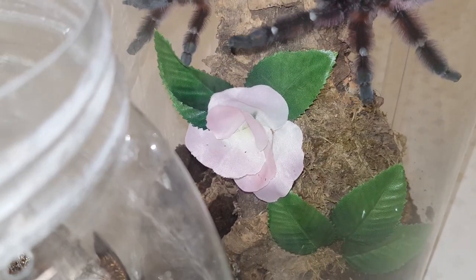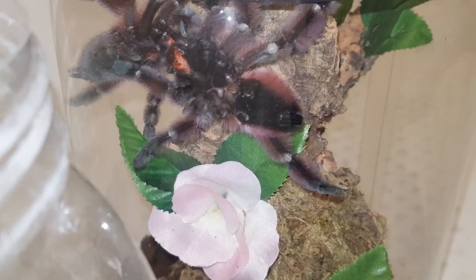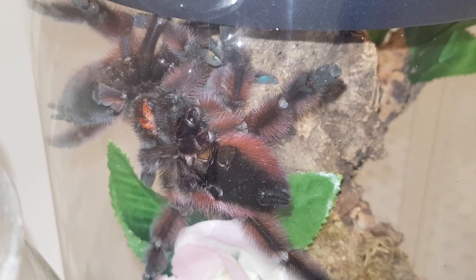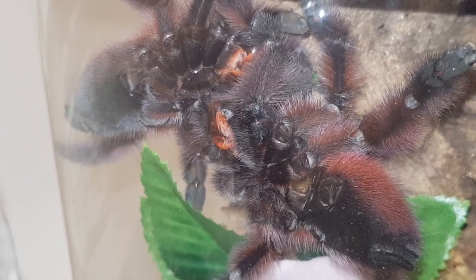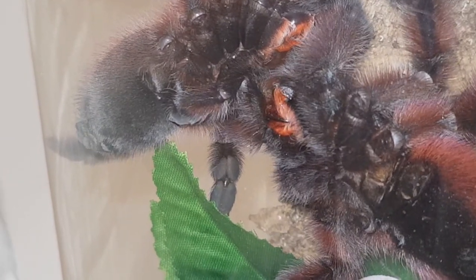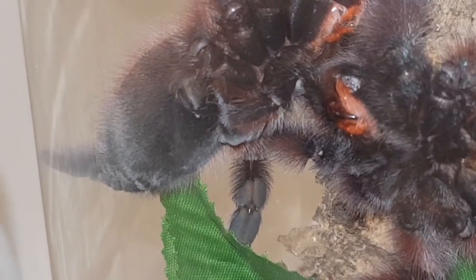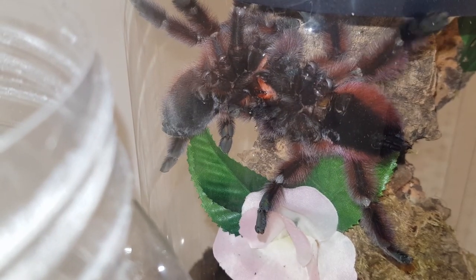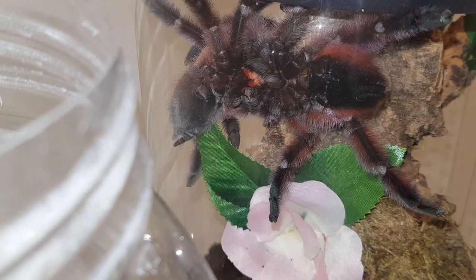This is one of the better shots to explain the process. Keep an eye on that pedipalp - he only has the one, but you can see he gets right into her furrow and then hooks back into it. You can see he's hooked in now, and as he pulls his palp down it actually pulls her abdomen down - that's how you can tell he's really in there. That is a successful insertion; in a minute he will slide it forwards.